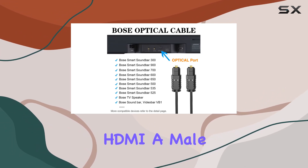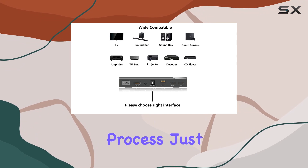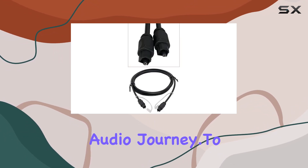it's a breeze. Male-to-male connectivity ensures a hassle-free installation process. Just plug and play, and you're on your way to a heightened audio journey.